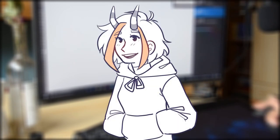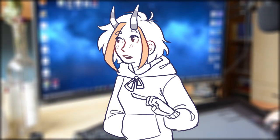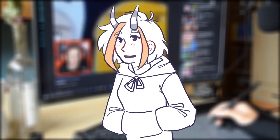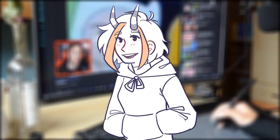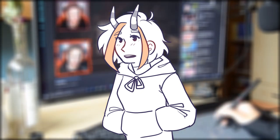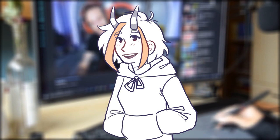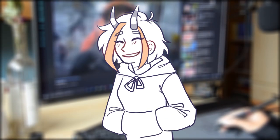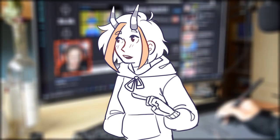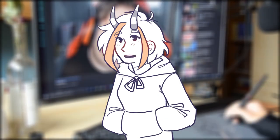I was very happy with the results of the tablet. The package includes a lot of helpful things such as stickers and gloves, the screen and shortcuts are great, and you can power it via USB which makes it portable with your laptop. The only thing I didn't like was that the stand only does one angle. I would definitely recommend this tablet to any artist, especially beginners — for the price it's definitely worth buying and it's much cheaper than other drawing tablet brands. When I compared it to my older tablet, the older one had lower quality and was way more expensive.